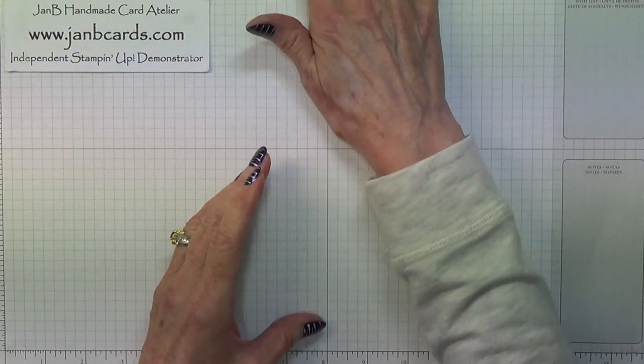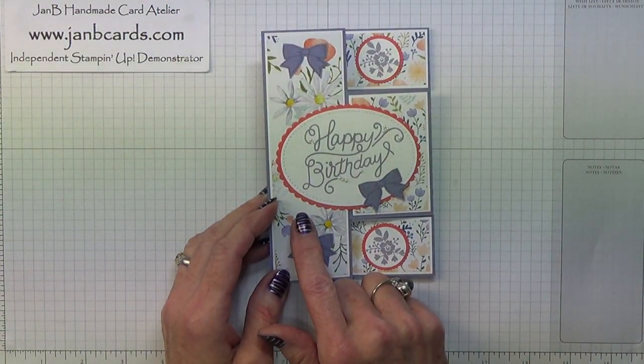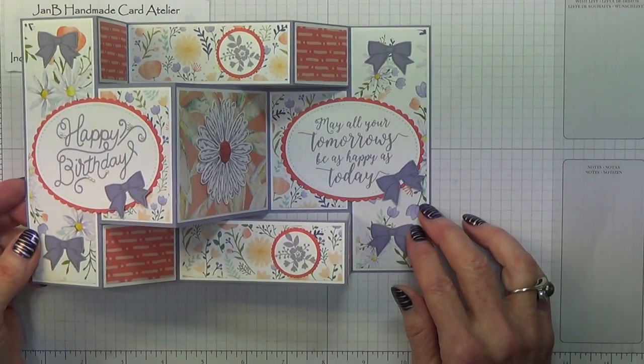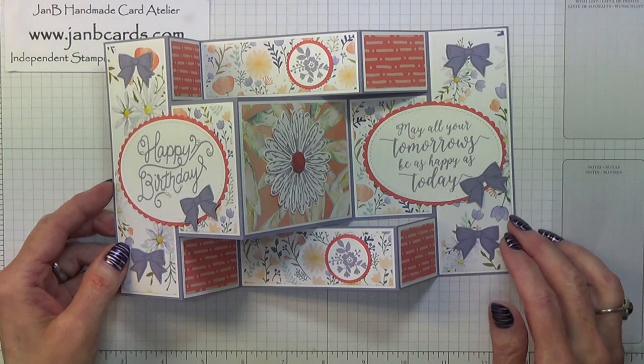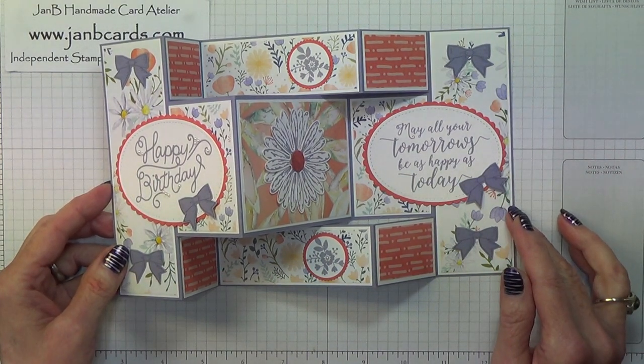This will make life much much easier. The designer series paper that I used here is called Delightfully Daisy, and that's what I'm going to be using on the card that I'm going to make for the video, but I'm changing the colour scheme of it.